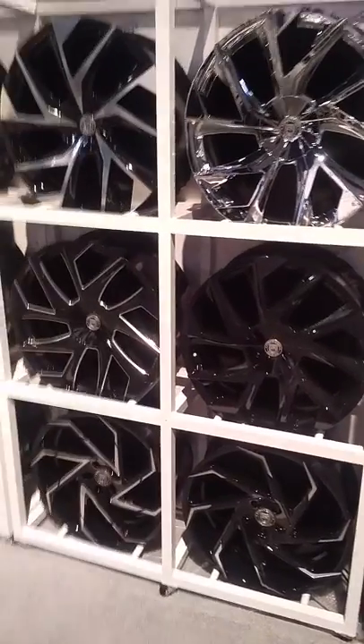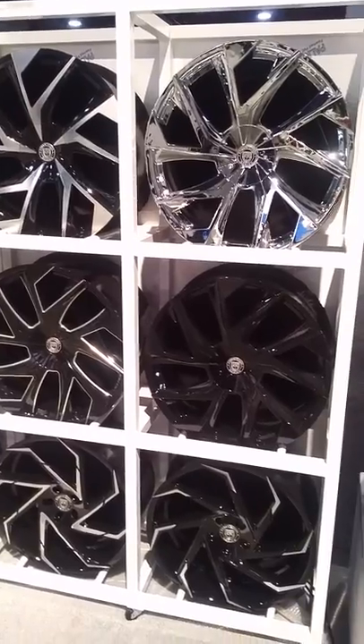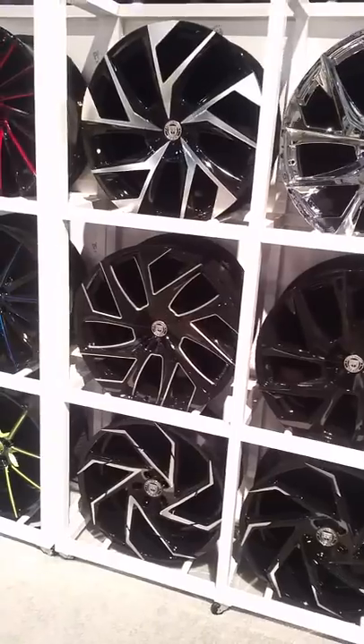It's your boy KB from Delver Tires TV, delvertyres.com — tires shipped to the door. Coming to you live from SEMA with brand new Lexani wheels.